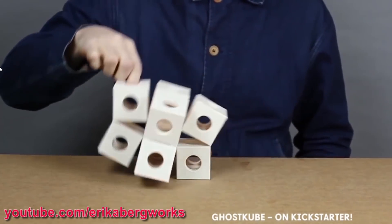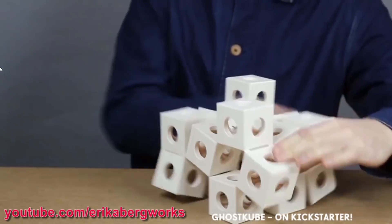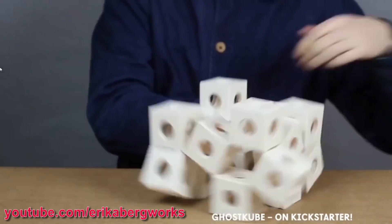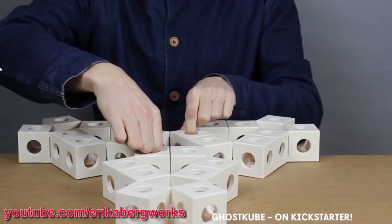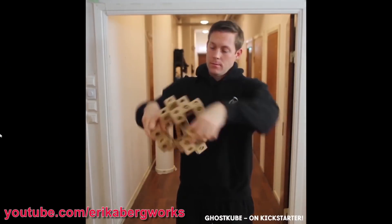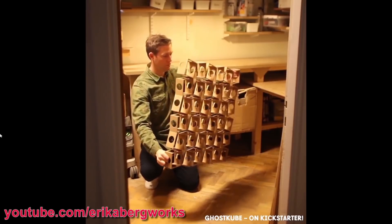I became really interested in the folding structures, which are all made from cubes joined at the corners in various combinations. This allows rigid and morphing structures to be assembled — some are collapsible rigid structures and some are curved folding structures. So I thought I'd have a go at making something similar to see if I could make a shape-shifting robot.